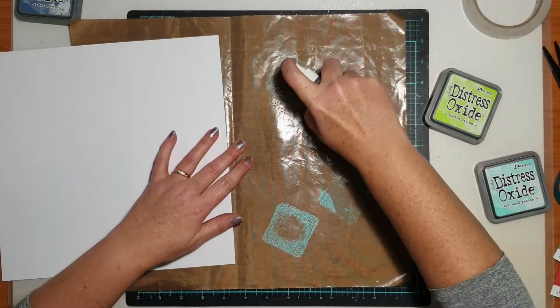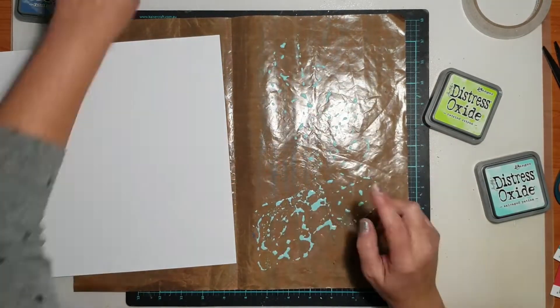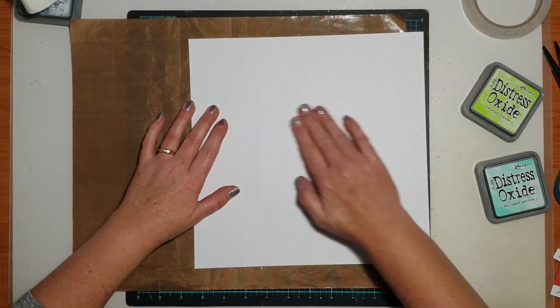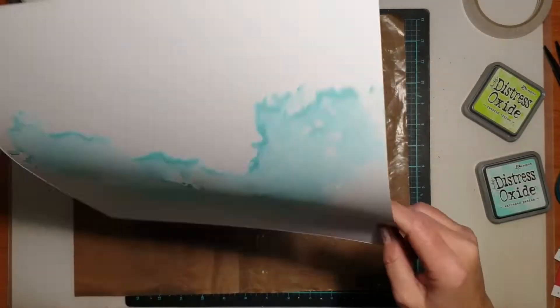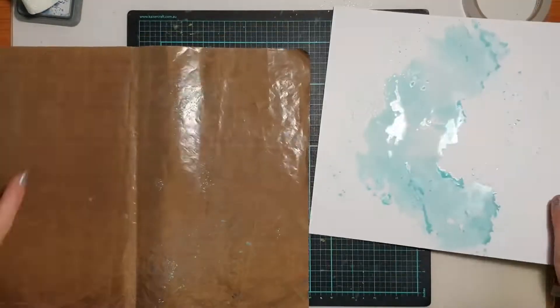This layout was a mixed media layout that I created for Coco Vanilla Studio and I was actually scrapping some photos of my boys swimming in the pool. So I'm working with blues and greens from the collection today. I decided to focus on those two tones because I thought they would go well with the swimming theme of this layout.